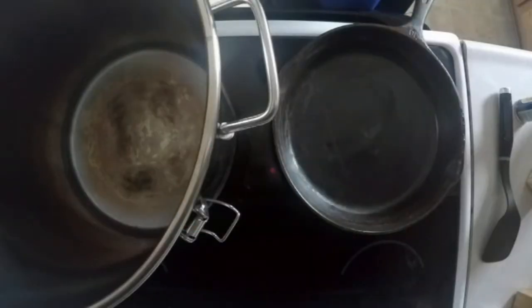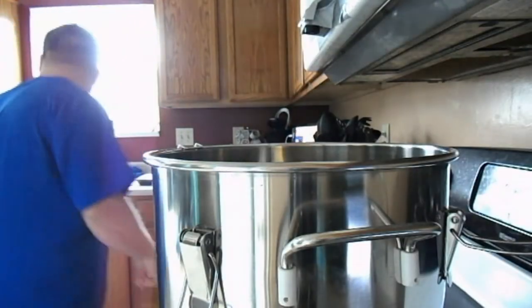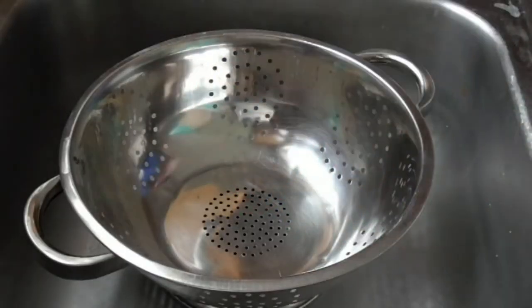I have four cameras set up — I got this one, got this one, and I got that one. Not to mention this draining sink.